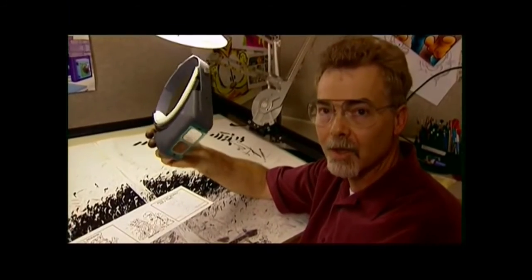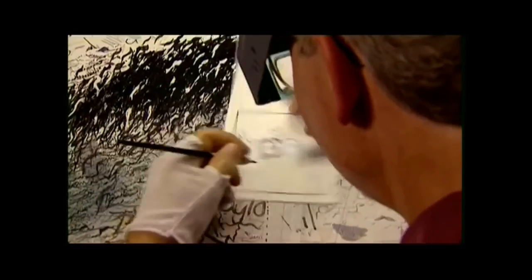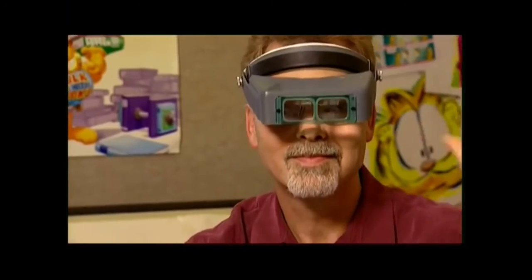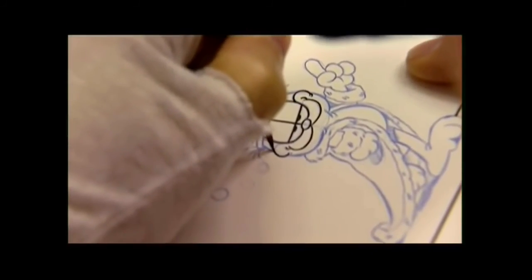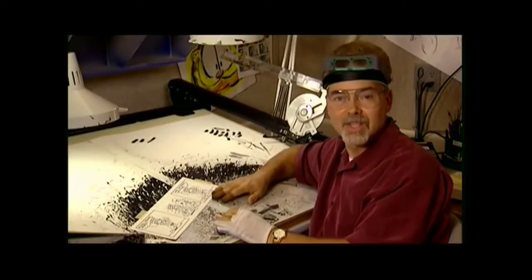This headset allows me to magnify the strip so I can see what I'm inking. I have to be able to control the brush precisely, and it's difficult if you can't see the brush. Not everybody has to wear these — just the old guys. The ink dries pretty fast, but I have caught myself going faster than the ink dries. That's it — we're ready for color.